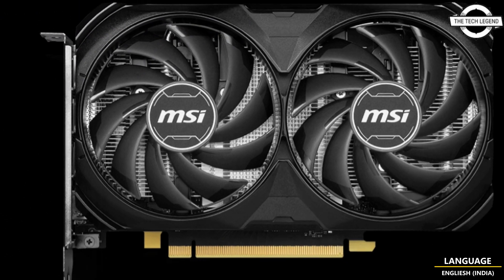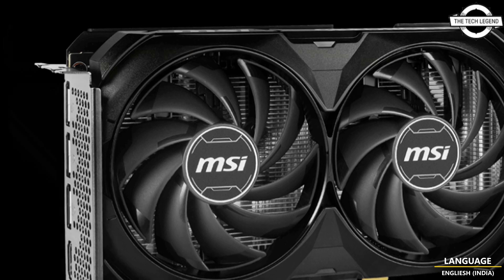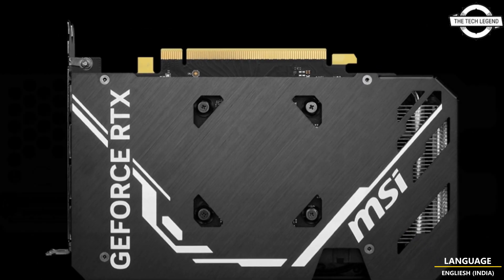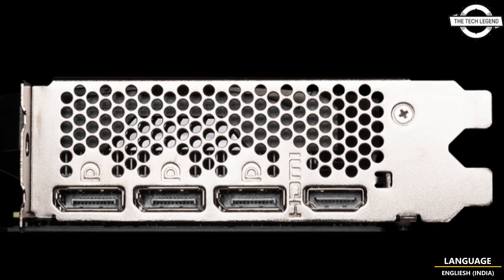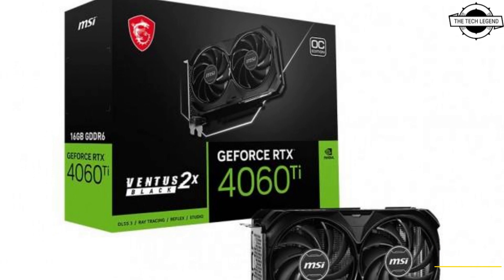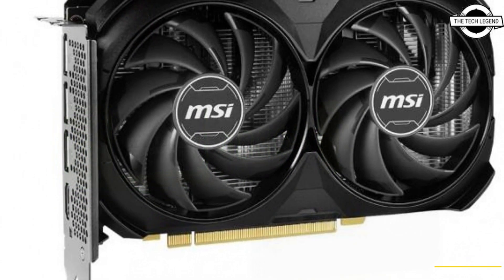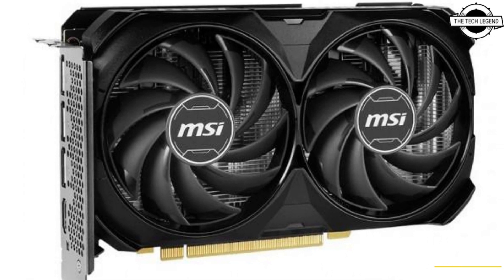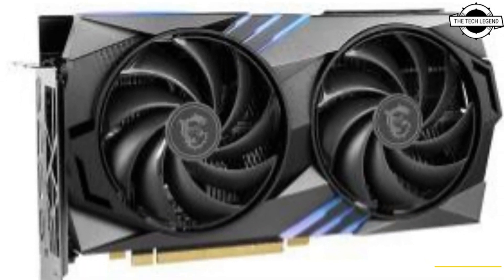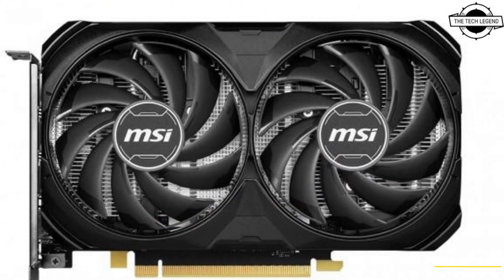Both of these models emphasize their efficient cooling system and high volume air displacement. The first product, the GeForce RTX 4060 Ti Ventus 2X Black 16G OC, incorporates a short dual fan cooler design. As part of the Ventus series, it focuses on simplicity and robustness, excluding LED components. The compact cooling system, 199mm in total length, employs the Torx Fan 4.0, known for its large airflow.